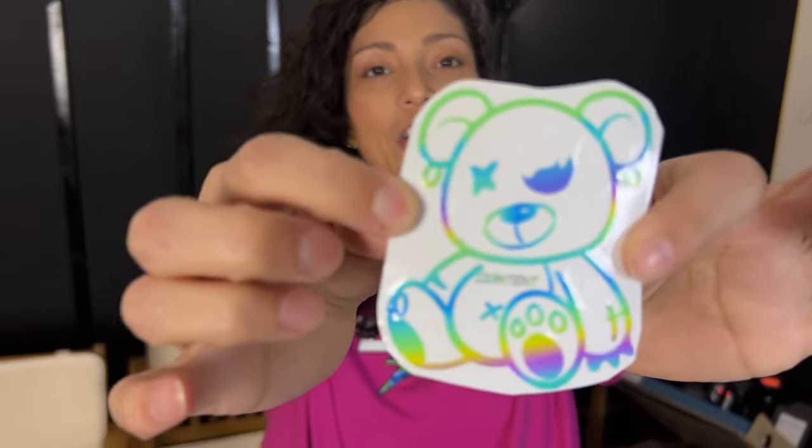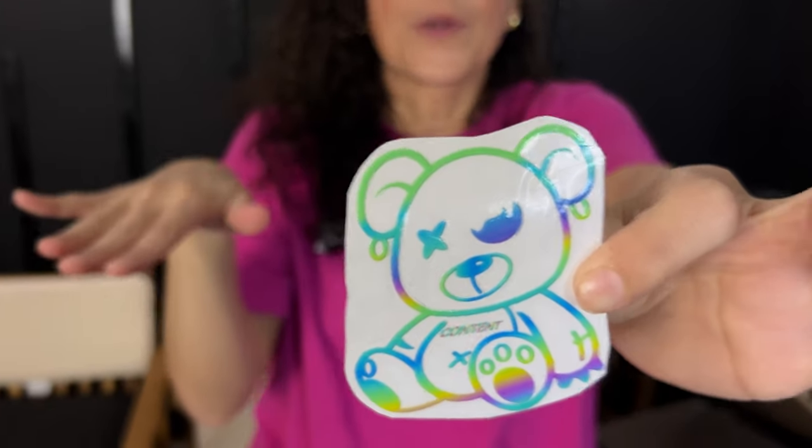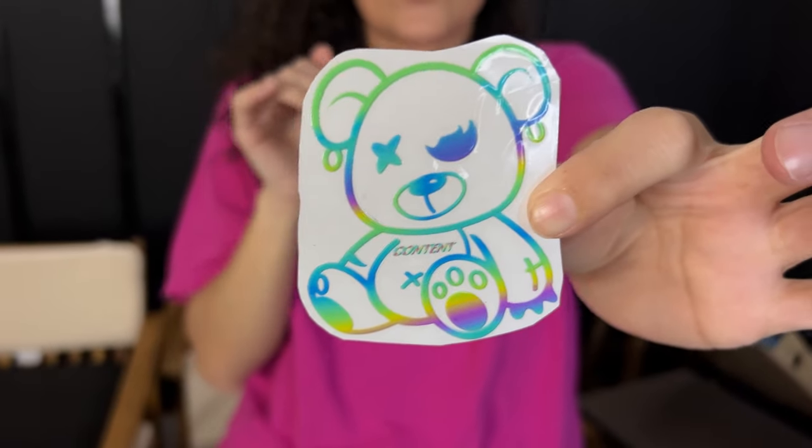Here we have our UVDTF, which is like a weedless sticker, transparent sticker, transparent weedless decal — however you want to say it. It is permanent to your surface.